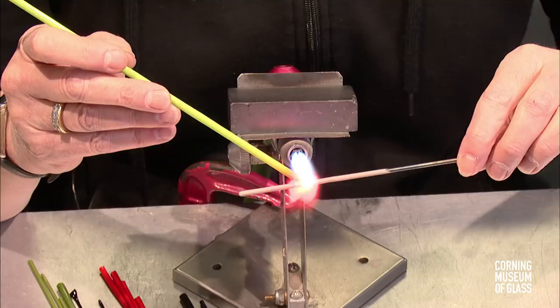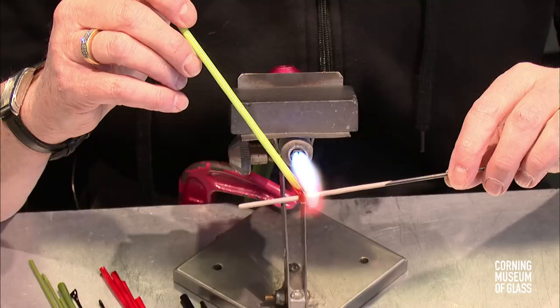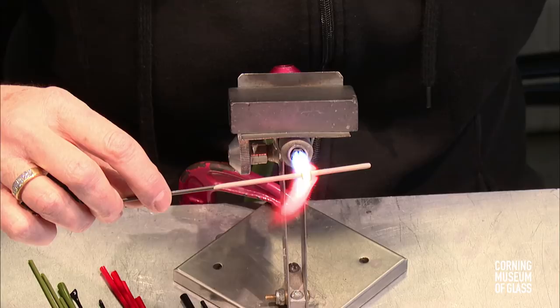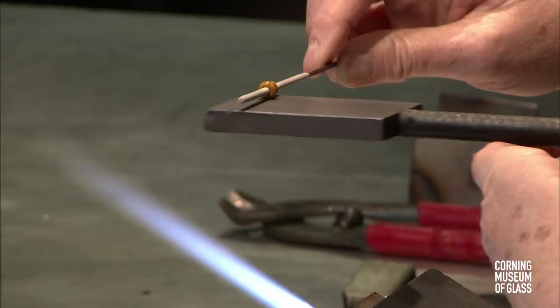Doing that, I'm using some pea green. We're just going to make a very small little wrap, and we're going to even that up. We're going to marver that, just to make a tiny little barrel.